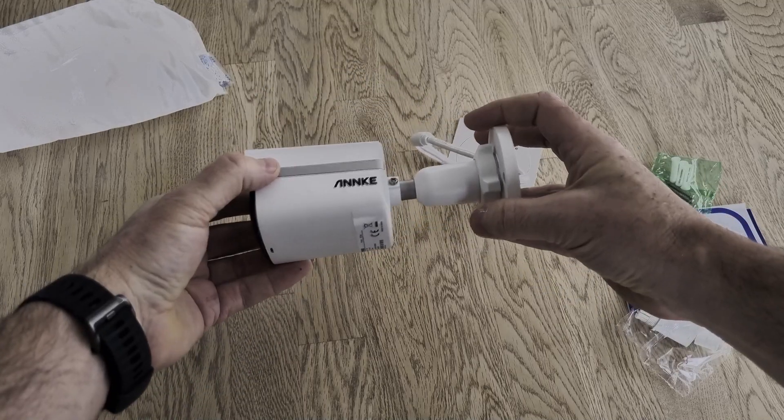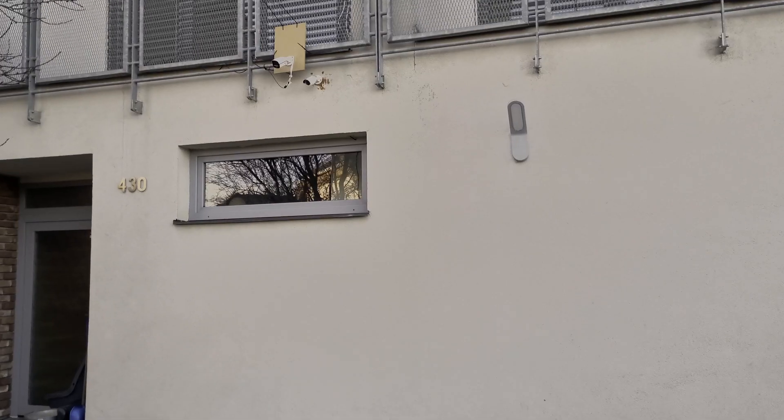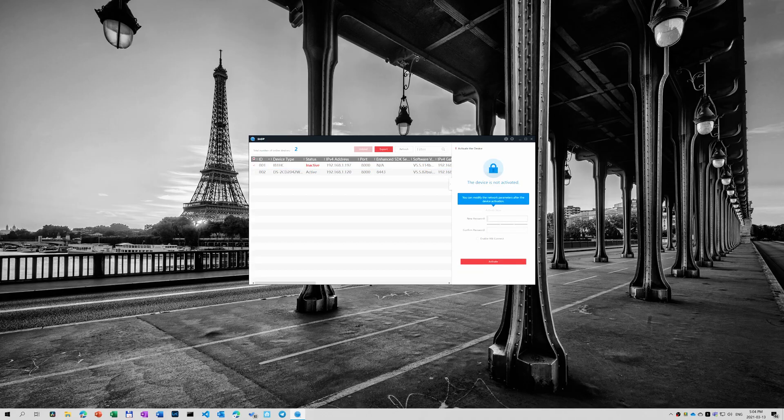I think it's looking quite well. I mounted it to an MDF panel that I fixed next to my Hikvision camera, so it would make it easy to swap them and I could see a comparable image. The installation was quite smooth. The way Anke cameras work is you have to download the SADP tool to initialize them and set up the initial password.